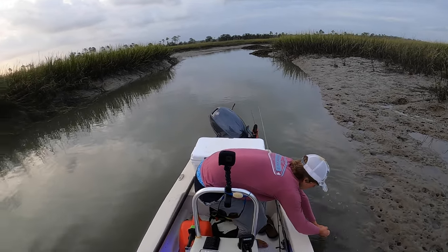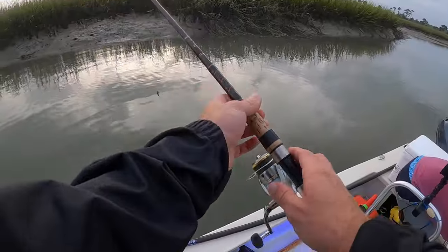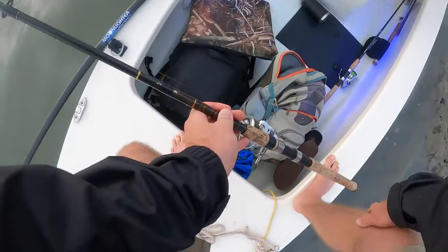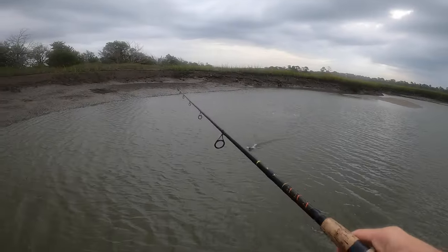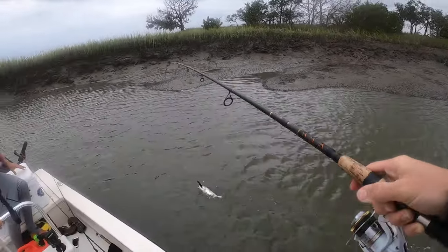That's funny — I wasn't even expecting that at all. When he hit I was like, 'oh it's a little puppy drum, like a 16-inch drum.' And then we got a baby trout too.